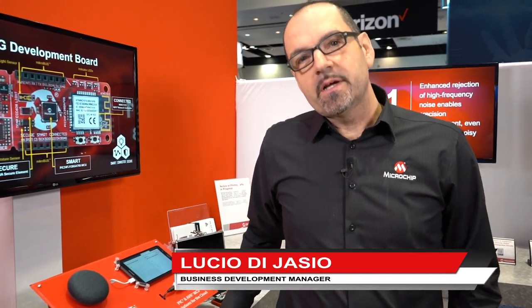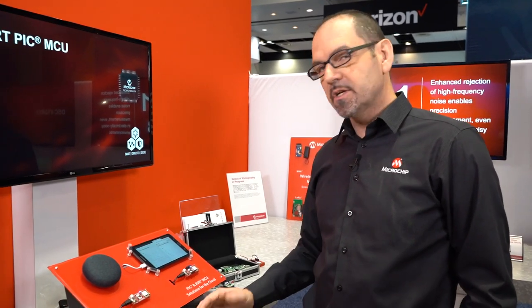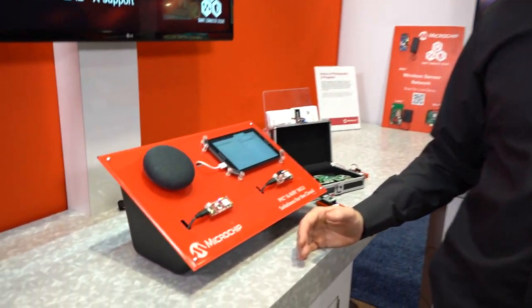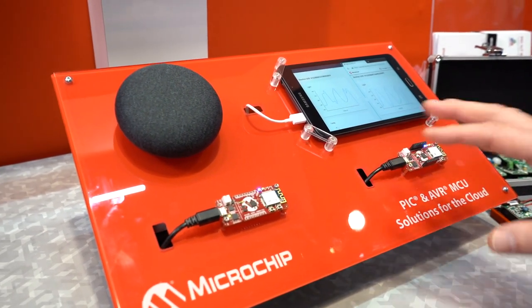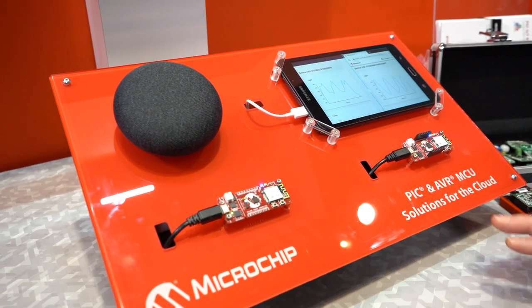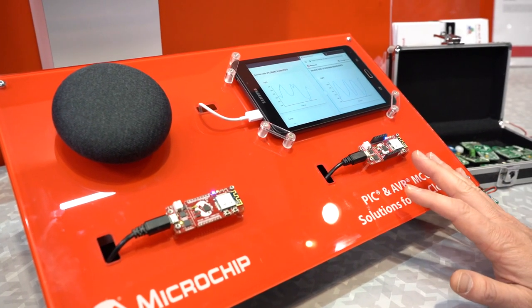Hi, I'm Lucio Diazio and we are here at the IoT World in Santa Clara. I'm going to show you one of our IoT demos. This is the PIC and AVR IoT demo kit. We have side by side two of our boards — this one is AVR-based and this one is PIC-based.